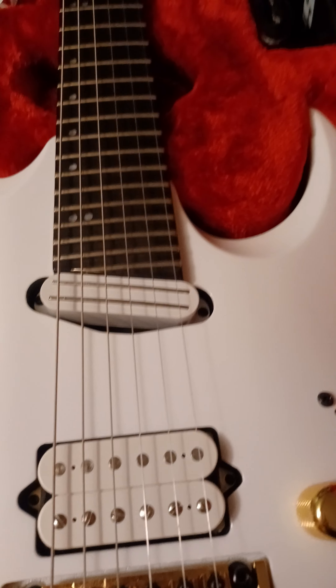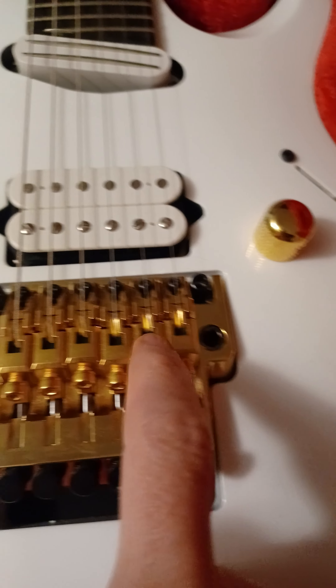Right now it's running 9-42 strings and I'm thinking about putting 9-44 on there just to try it out, but I'm a little afraid it might mess up the intonation. The finish is gloss polyester in white — I would have preferred black but you get what you can get.